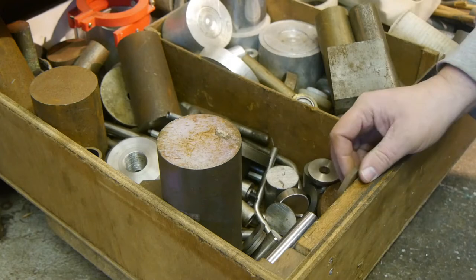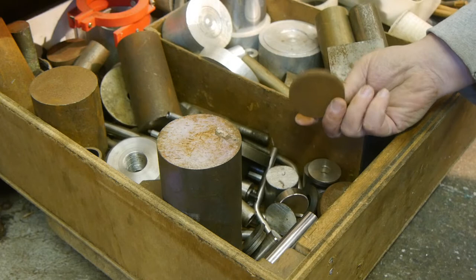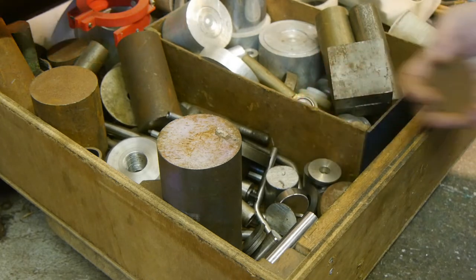So I found something. It's also a bit thick, but I guess it could work — it's large enough. Let's check it out.